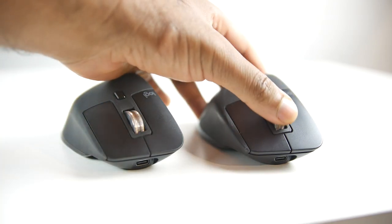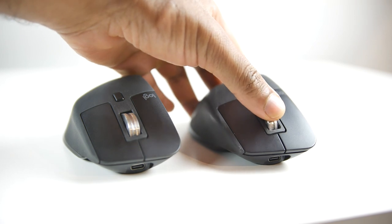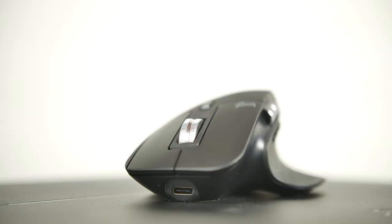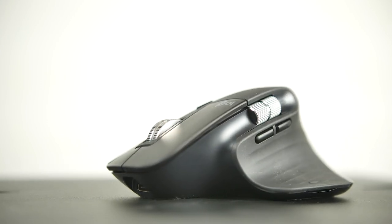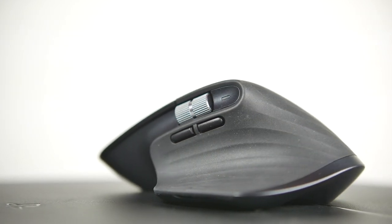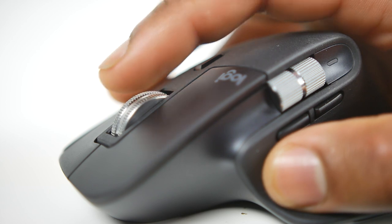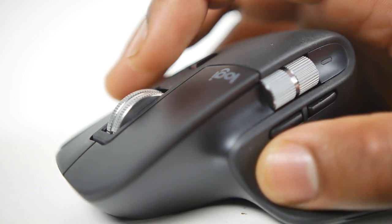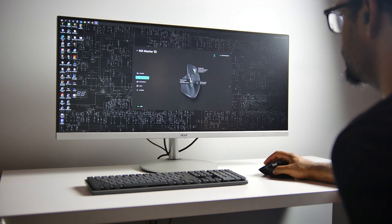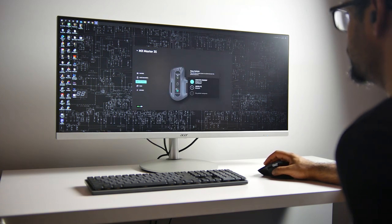Apart from the upgraded sensor and the quiet click, the 3S has all the same functionality as the 3. You have 70-day battery life with mixed usage, fast charging capabilities where one minute of charge gets you three hours of use time, the same 1,500 milliamp-hour battery inside, identical left, right, and gesture control button configuration, as well as the electromagnetic scroll wheel which allows you to switch from click-to-click to hyper-fast scrolling. Connectivity-wise, you still have universal Bluetooth compatibility with every operating system, including Android, iOS, Windows, Mac, Linux, Chrome OS, and you also have the Logitech Bolt USB dongle which allows you to connect up to three different devices.